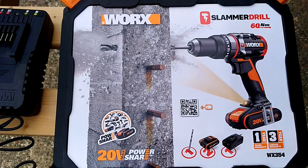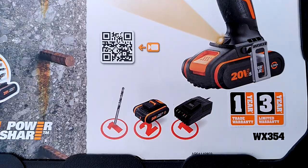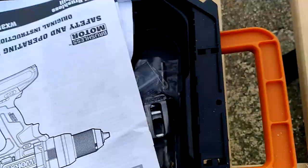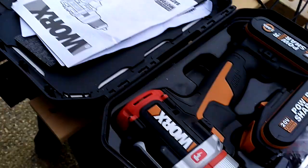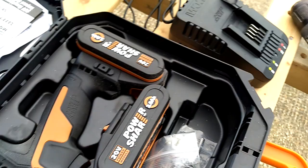I'm a professional blind fitter, not a professional blogger or reviewer, but I felt I had to review this — the Works WX354, also called the Slammer. I've actually tried it a little bit this morning making a portable collapsible workbench. The drill comes all boxed up, comes with two batteries and a charger.